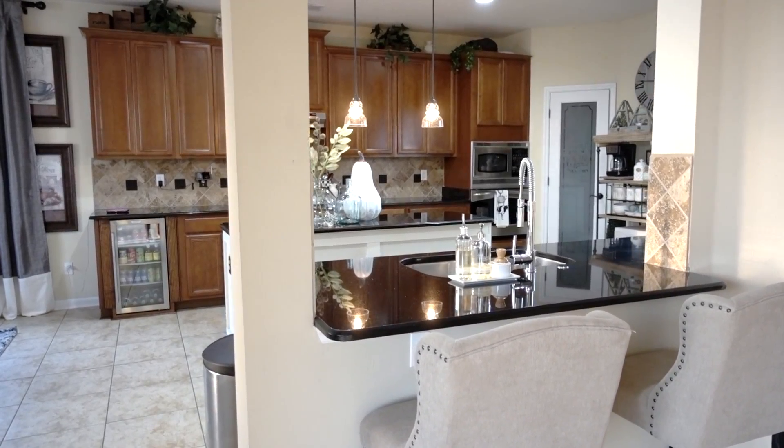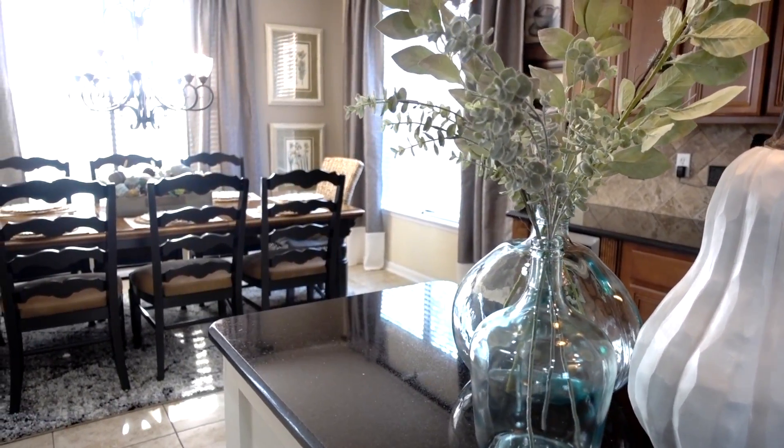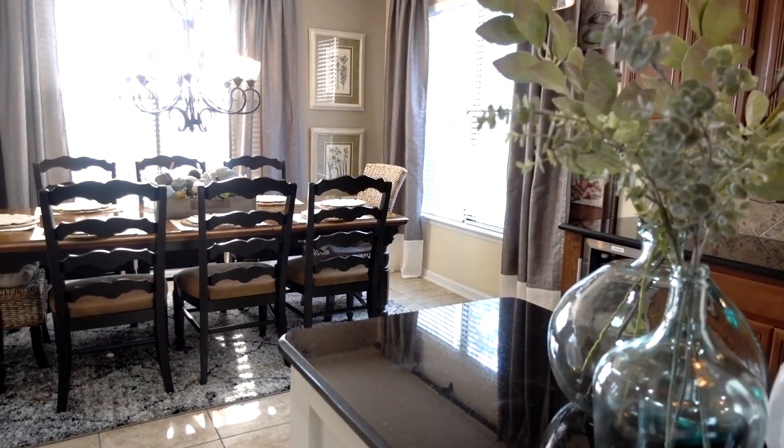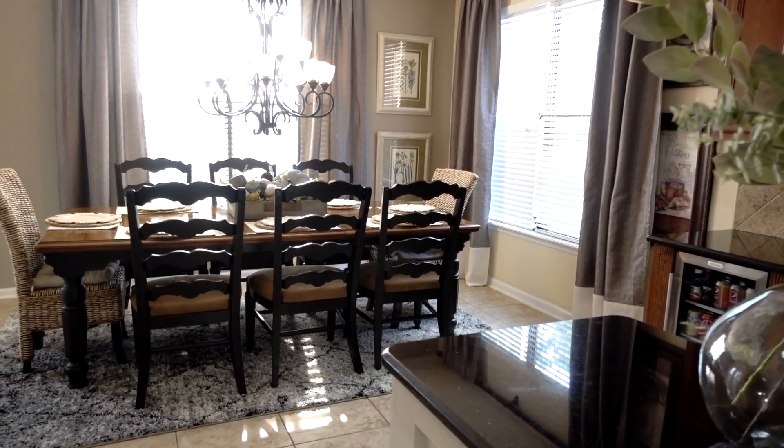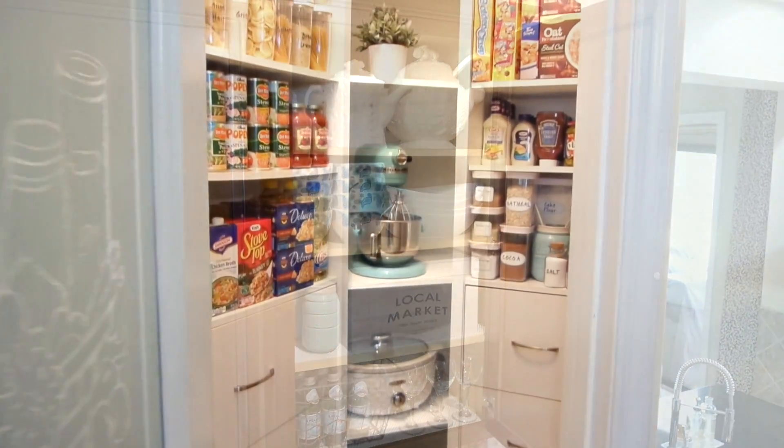First, I want to thank you all for all the wonderful comments and the positive feedback on my kitchen. I'm so glad it can help you. For those of you who missed it, I gave a full kitchen tour with a little kitchen decor — an easy and practical organization that anyone can do — and I will have a link down below in case you'd like to see a tour.